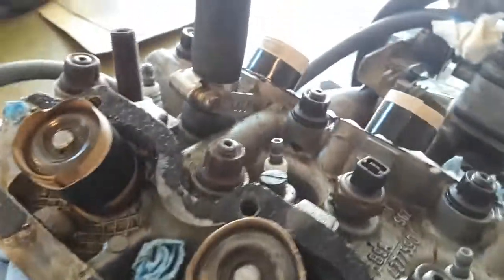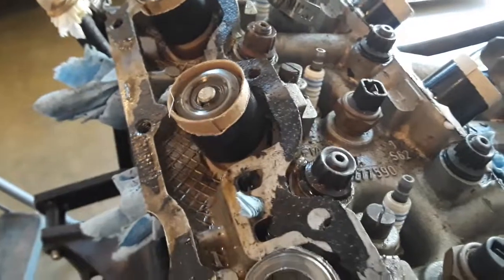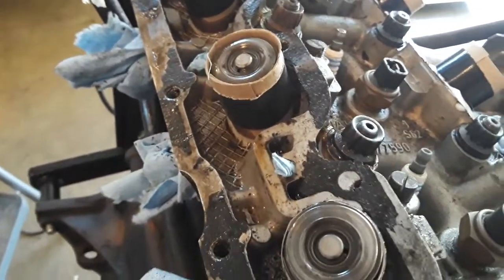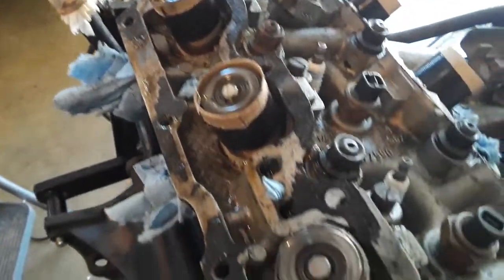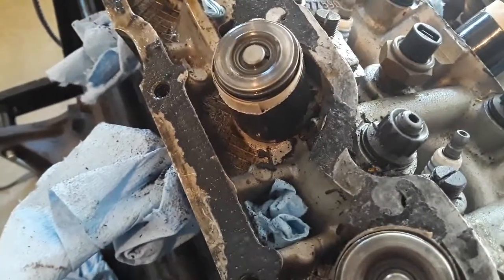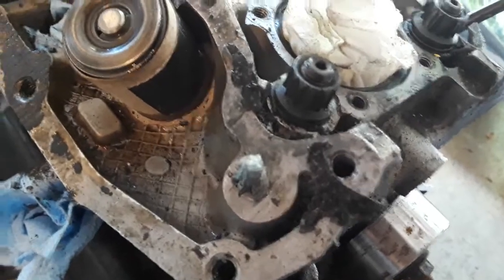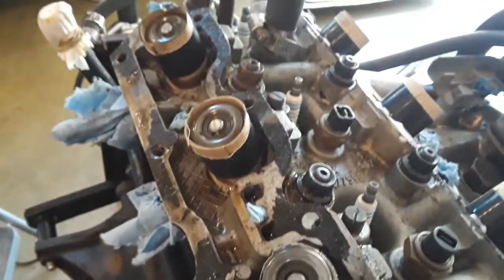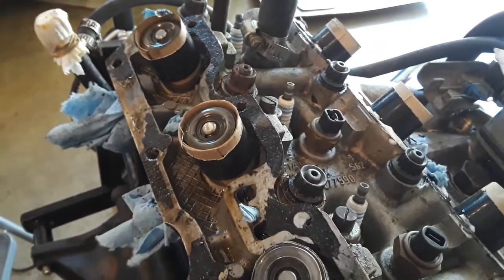I thought I'd share that with you. I guess you have to be a little careful that you don't get it on the painted surfaces, and watch your hands and eyes and all that kind of good stuff. I don't think it'll do anything to aluminum. Go ahead and wipe this stuff up with maybe even a damp cloth. This was the best way that I knew of to be able to get it off. Hope this helps, talk to you later.